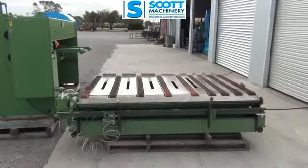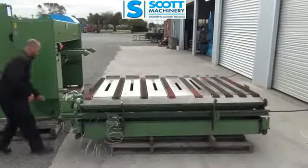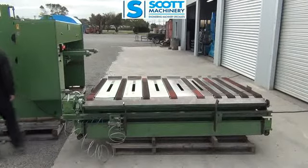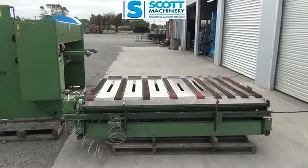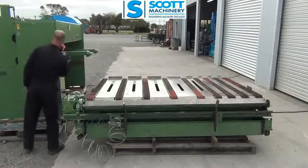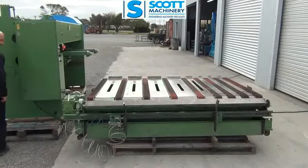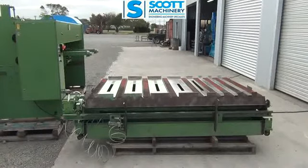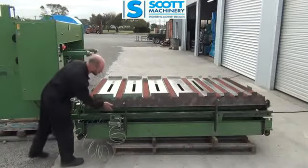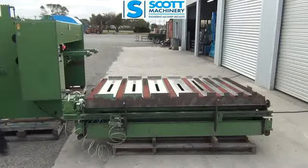So basically with the conveyor — there it is running there. And that's the wee scrap bypass flap. It's up so your arm sheet's coming along, hits that and goes down into the cage tray for the scrap.